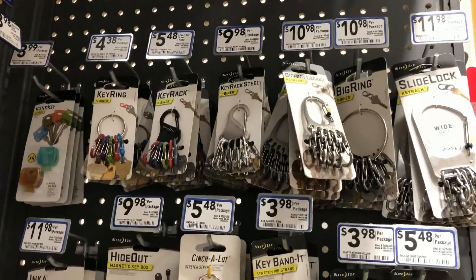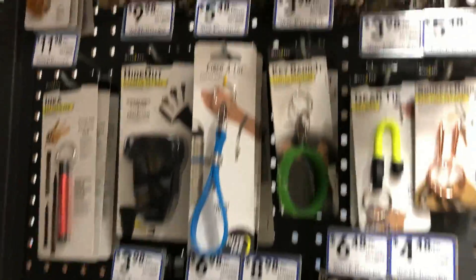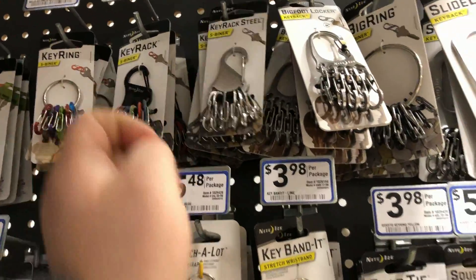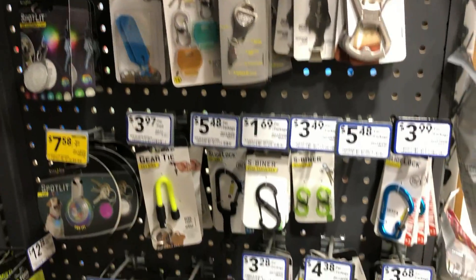They have a ton of Night Eyes stuff here. They've had this stuff for years. Cool little different options. I actually like these — I know a couple people that use these. So you can have quick detaches for all your stuff. You don't have to worry about opening your split rings and all kinds of attachment points too.